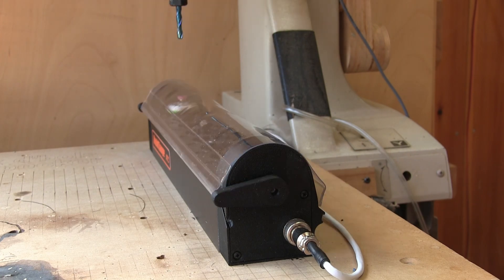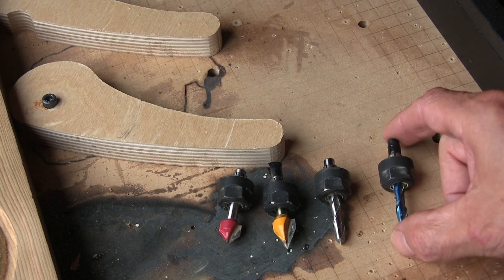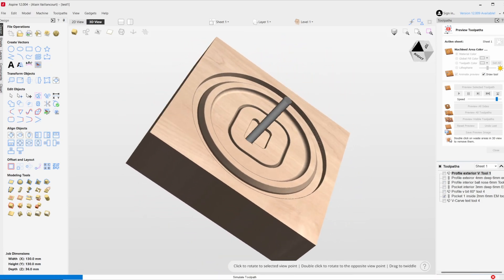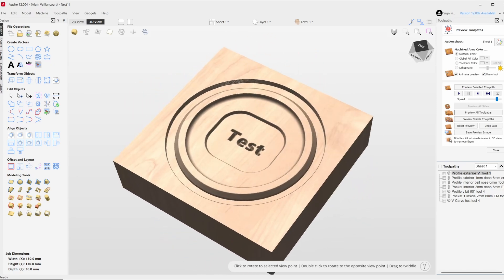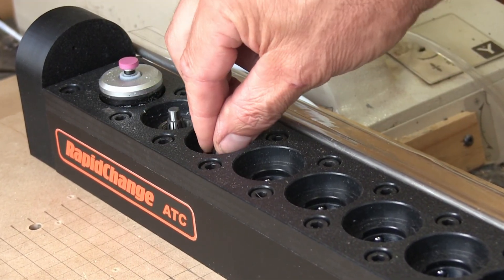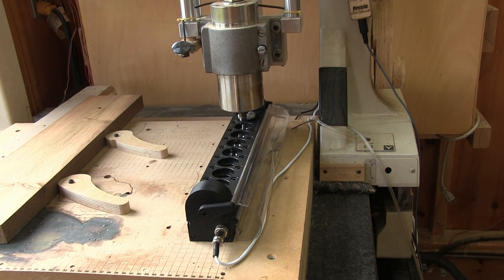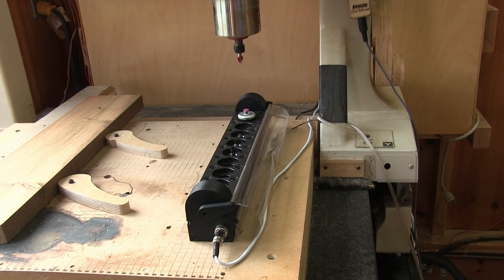Now that all seems to be working, it's time to test this. For my first test, I'm going to use four bits. I made a sample test with seven tool changes and four different bits in Aspire. There are two different V-bits, one ball nose, and one end mill. It's time to insert the four bits in the positions I've programmed in Aspire. Before starting the process, I need to pick up one bit so Fluid NC can figure out the difference between the probe and the work surface.